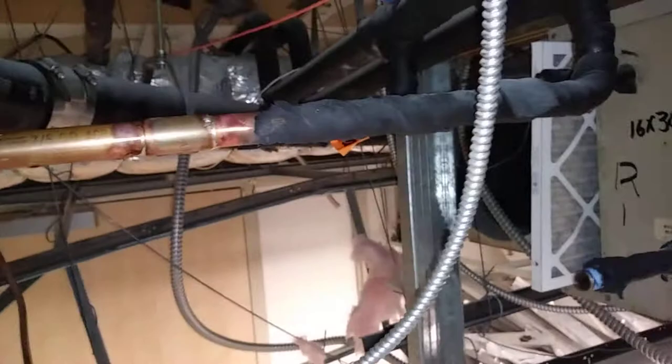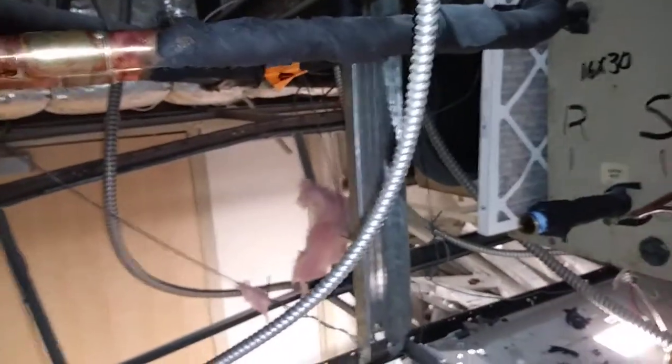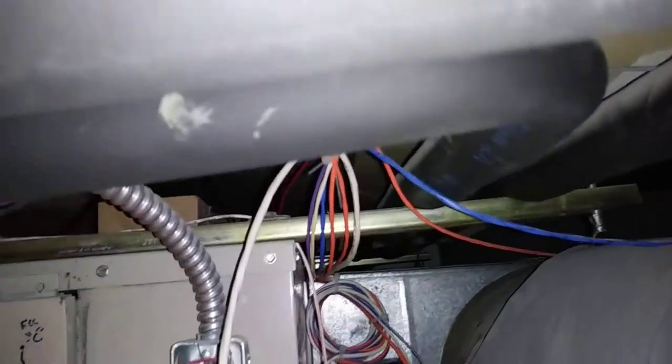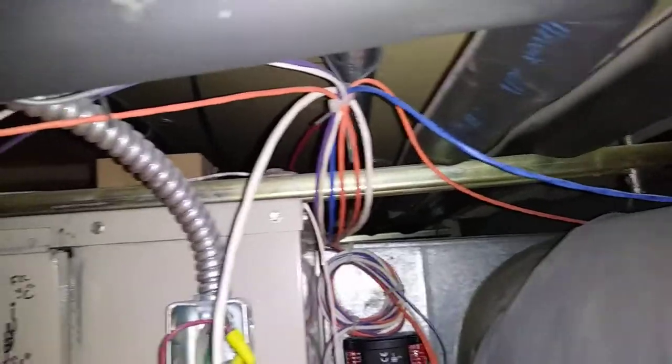We disconnected the chilled water connections from here — the strainer and everything — and extended it over into the new space with a new set of isolation valves. This line still continues over to the other unit that was used to serve what was all of this space.